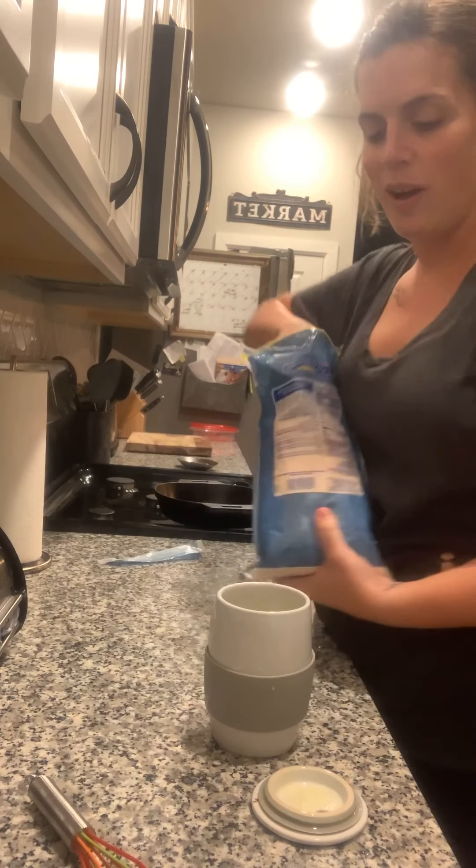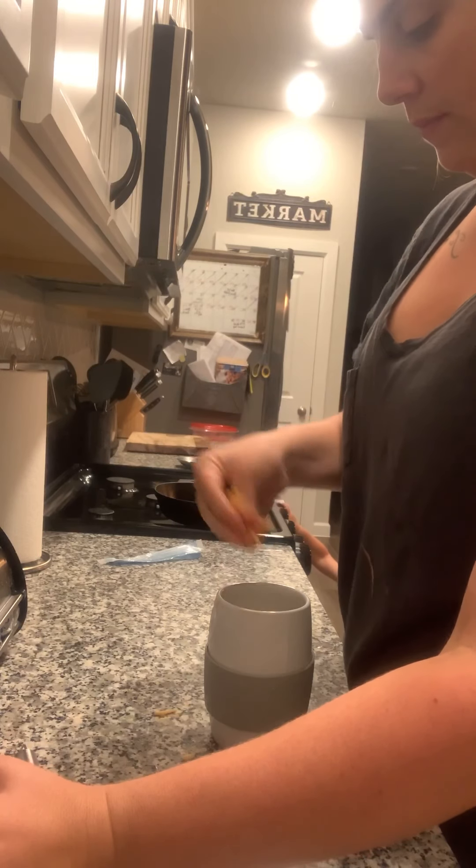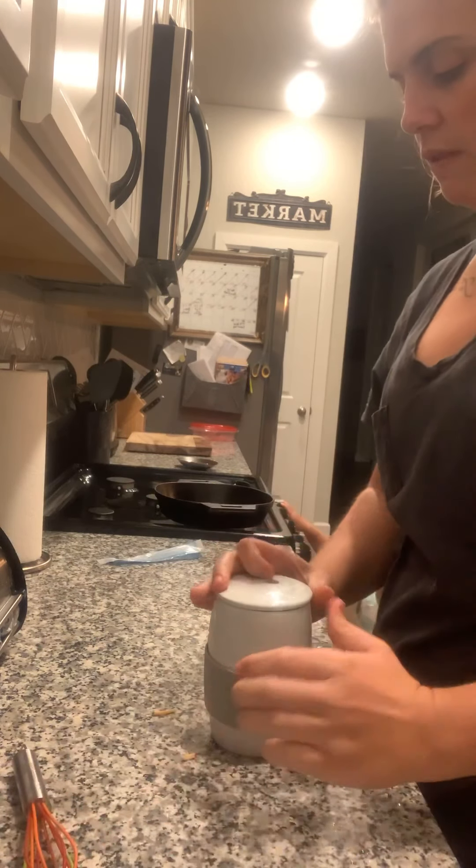Sorry, my kids are going crazy. Now I'm gonna add some cheese, and I'm just gonna give it one more little shake.